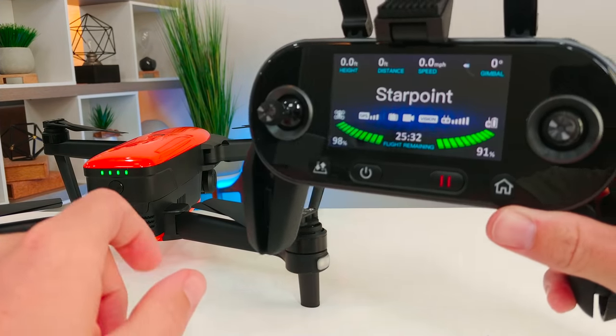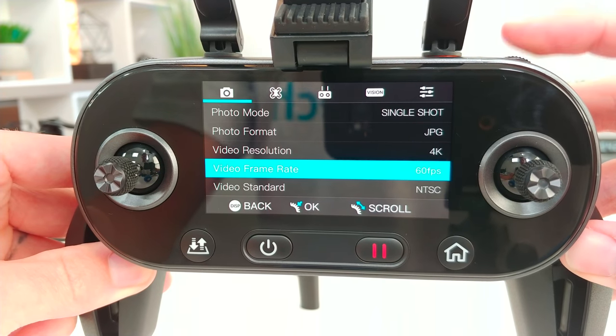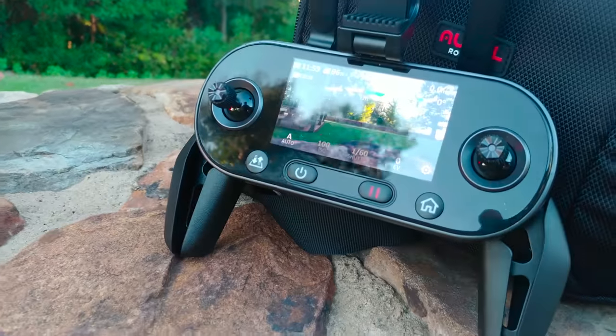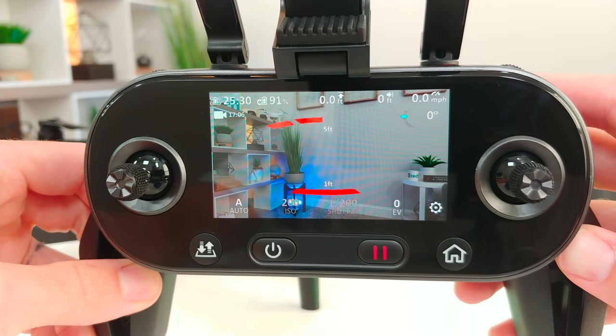The Evo drone actually has a few features that the Mavic 2 Pro does not, like 4K 60 frames per second. It also has one of my favorite features: that OLED screen built right into the remote control, so you don't always have to pull out your phone to fly and see that live video feed — it's right there at your fingertips.